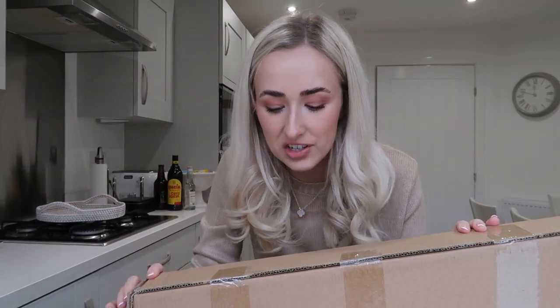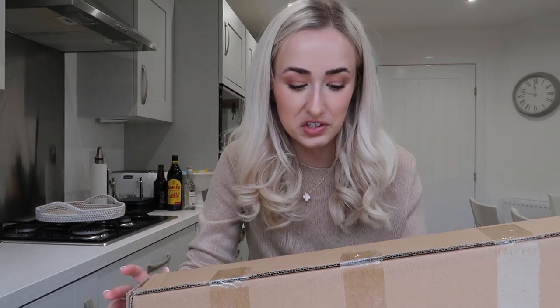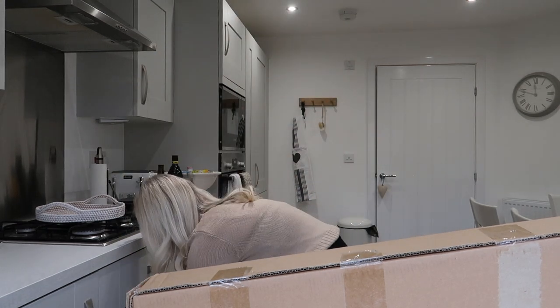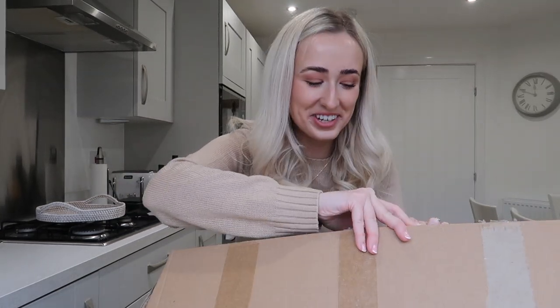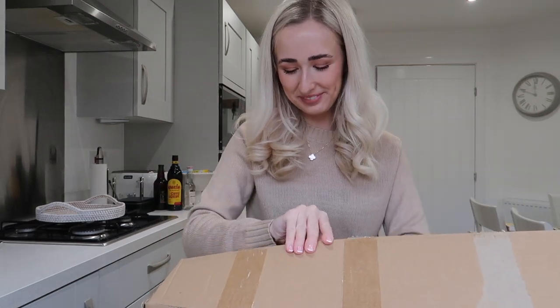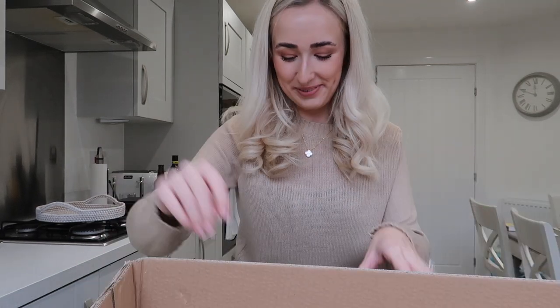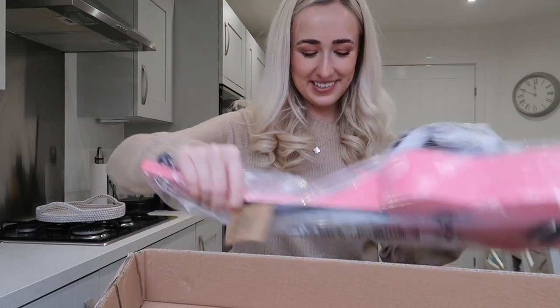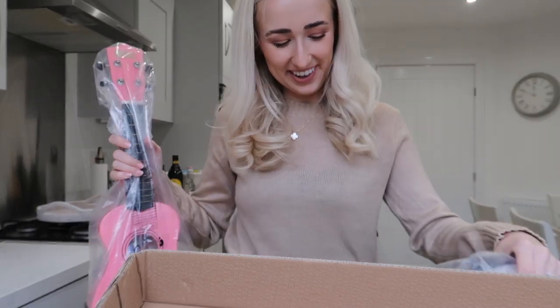I've just got you propped up on a tin of paint. I thought I would unbox this package that arrived — I don't know what it is. You know when you order so much stuff and forget what you're waiting for. Oh my goodness, this is not home related at all — it's a ukulele! I forgot I ordered this.